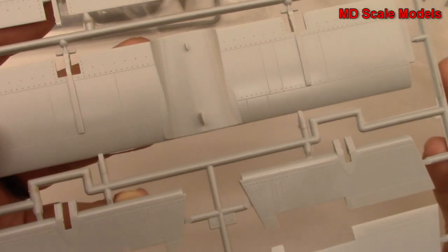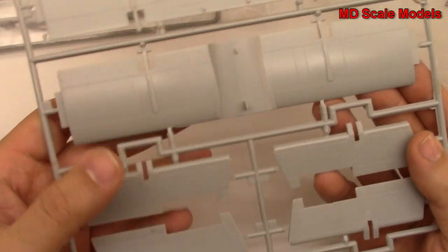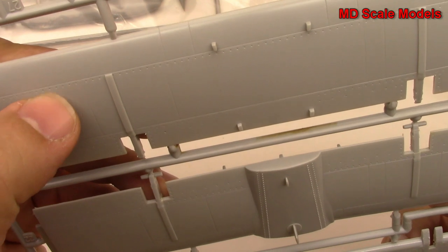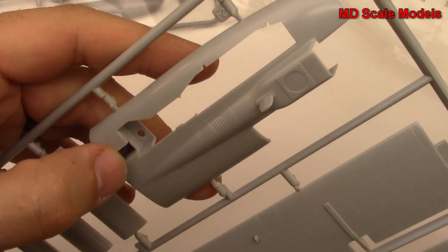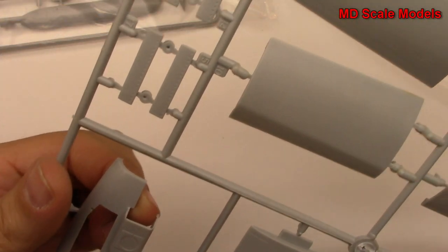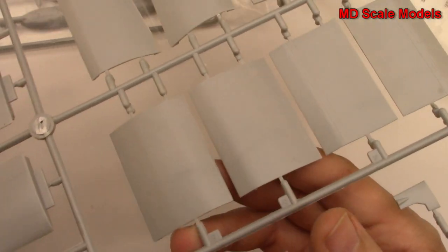These next sprues here - this is the elevator, or stabilizer and elevator, the parts that go up and down. Really just tremendous detail here. And this is the underside of the fuselage - the nose wheel comes out here and that's where the gun is going to come out.